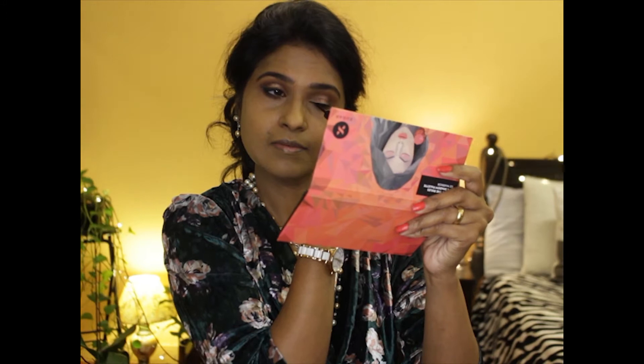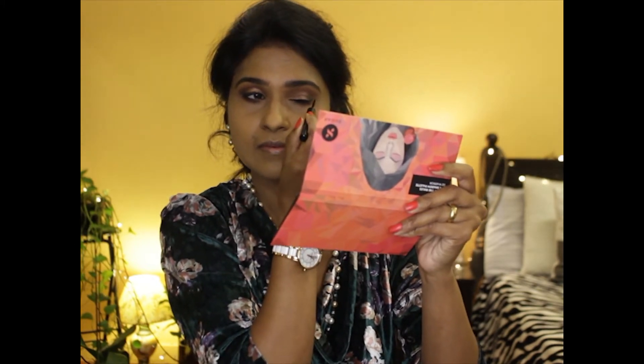Using the Sugar Cosmetics Double Matte eyeliner in black, I'm going to be drawing a line very close to the upper lash line. The long pencil-like liner glides smoothly over the eyes and does not need much effort. I'm drawing a small wing on the outer corner and a small flick in the inner corner of my eyes.